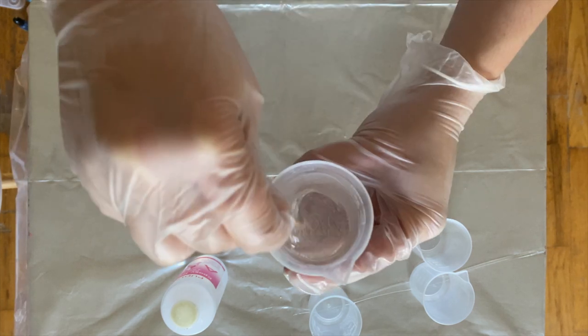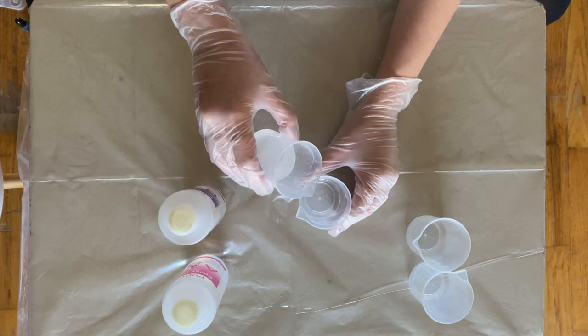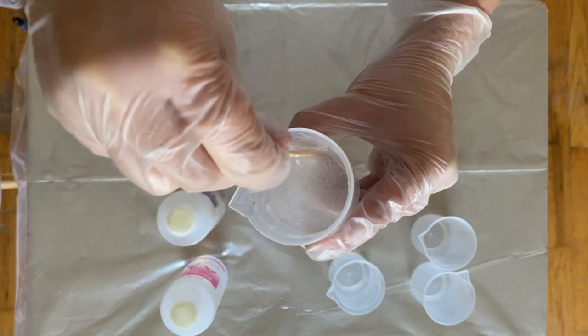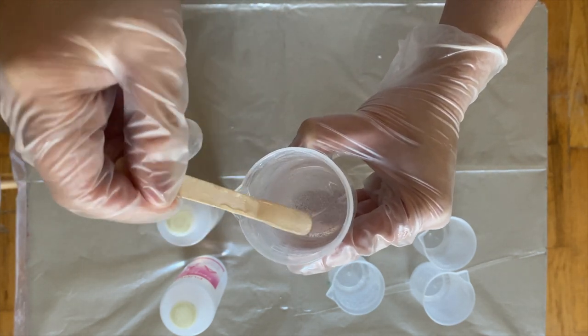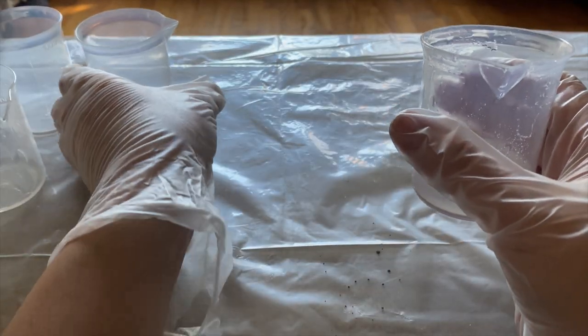Make sure you're scraping the edges and that all of the streaks in the resin are completely gone. A little hack that helps with stirring is to pour the mixed resin into another cup and stir some more — this shows if there are any more streaks left, and usually there are. After over five minutes of stirring, this looks good to go. It should be smooth like this.